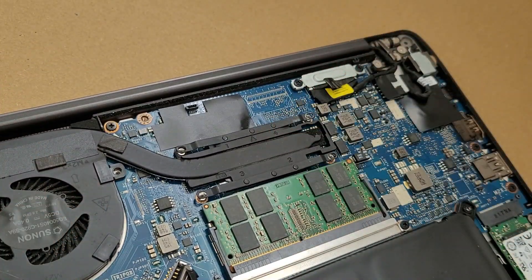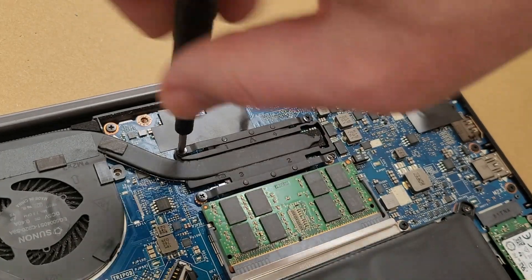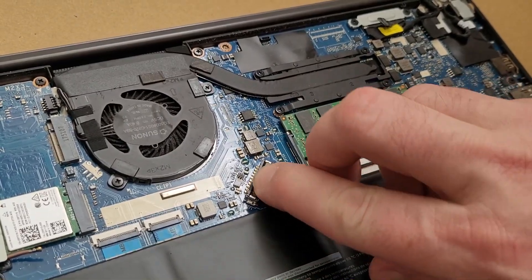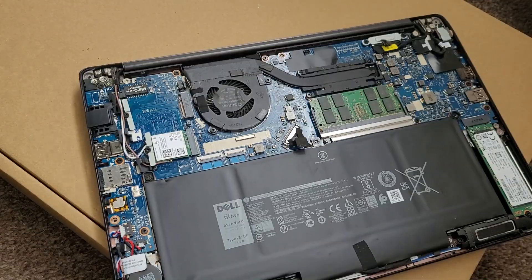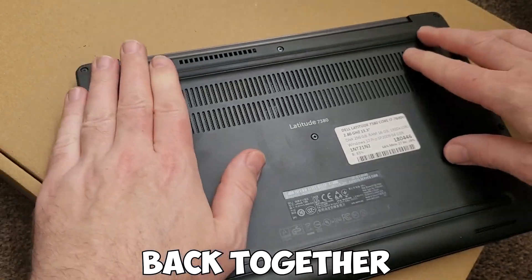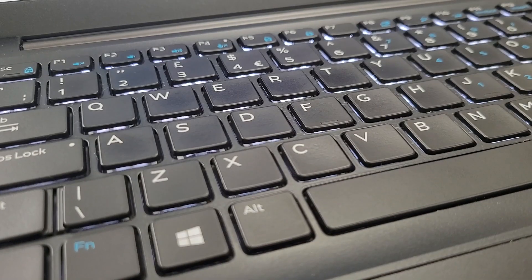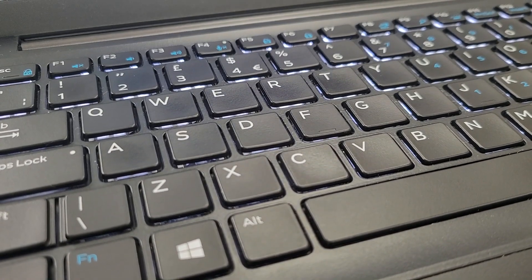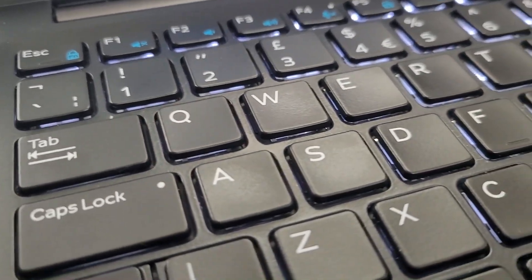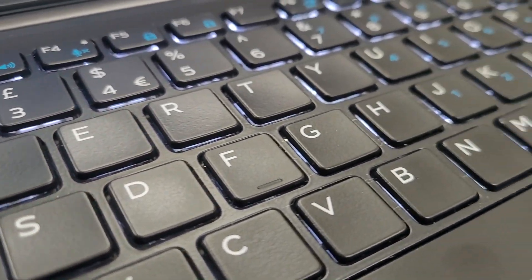Then put it back together — six screws back in, no need to over-tighten. Battery back on too, don't forget that. Back cover on, then all the screws back in. It comes with a backlit keyboard, which is a nice little extra I wasn't expecting. And to be fair, the keys don't really look overly worn either, which is also nice.